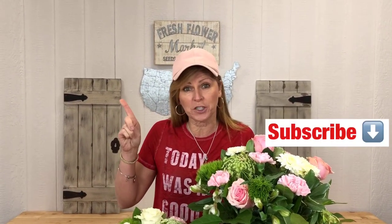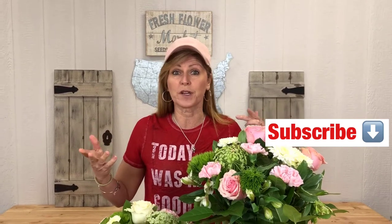So if you haven't subscribed yet to our channel, feel free to subscribe and hit the bell notification so that you know when we give out some new free tips. So let's dive right in.